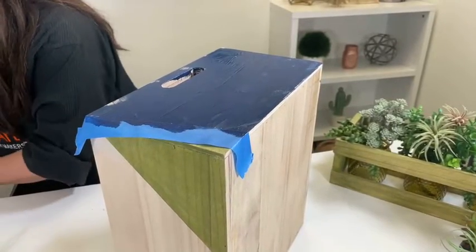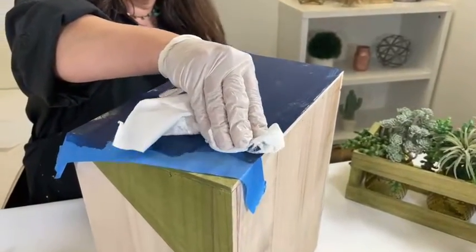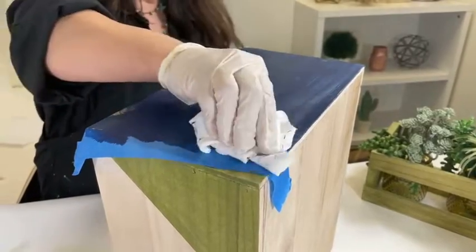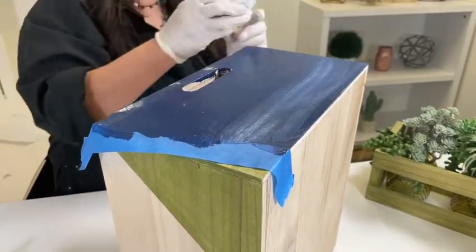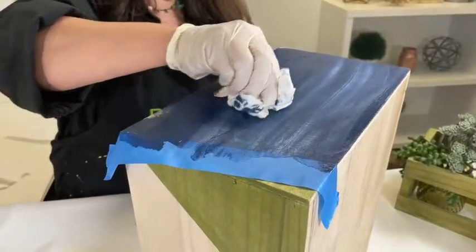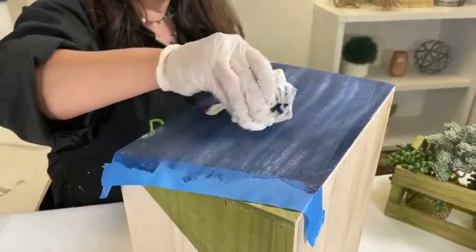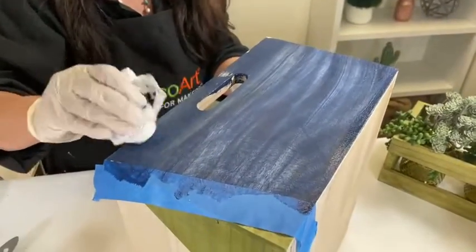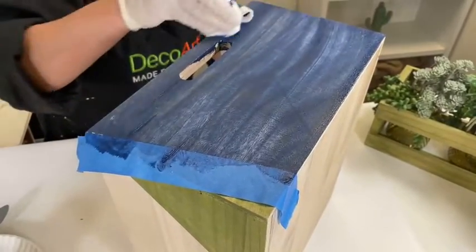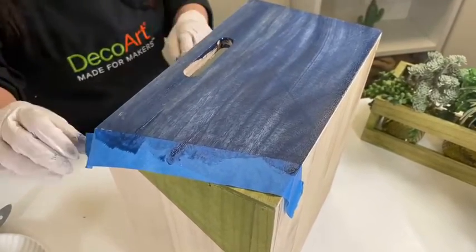So next, I would just take the rag again and wipe in this direction. And then once you're done wiping that back, you're just going to go ahead and lift up that painter's tape.